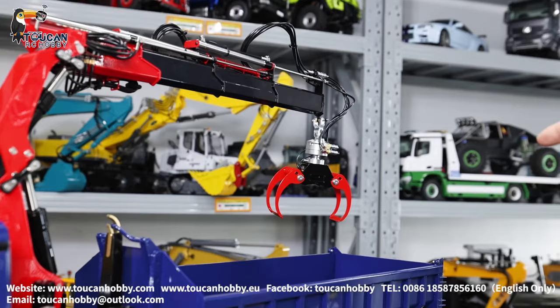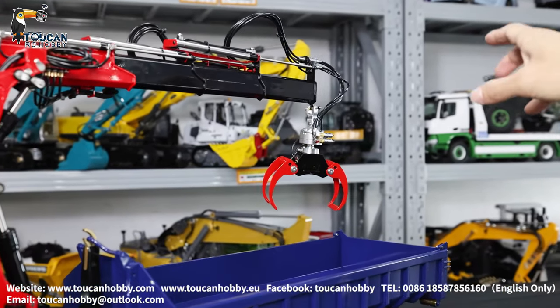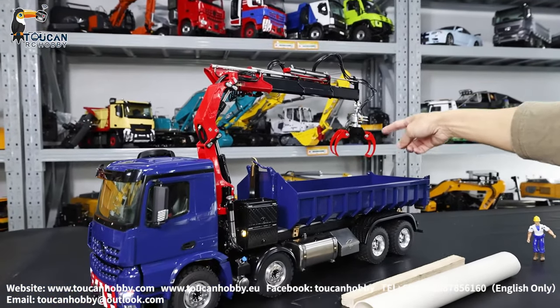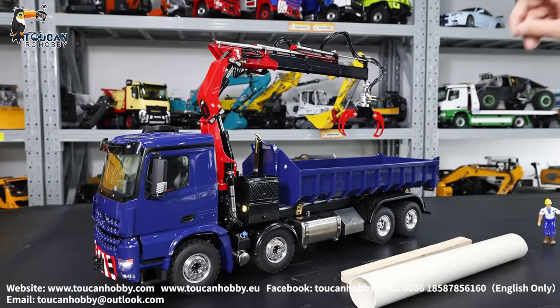Before we were trying this big grab, but that one was almost one kg too heavy. So now we have this perfect. Also have another clamshell small bucket that I will show you.